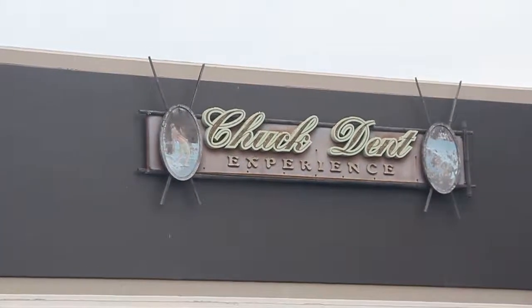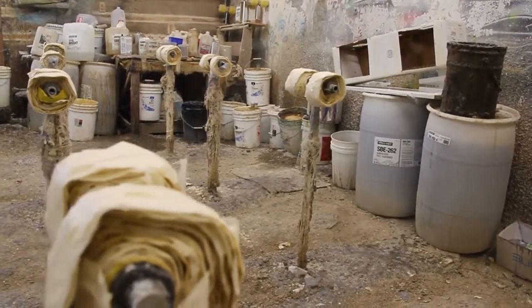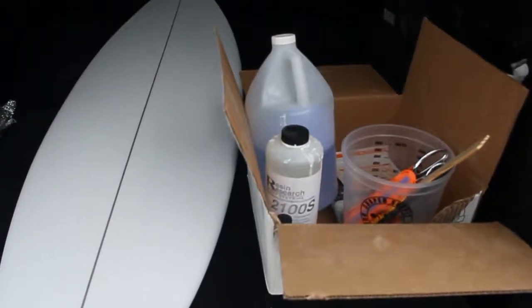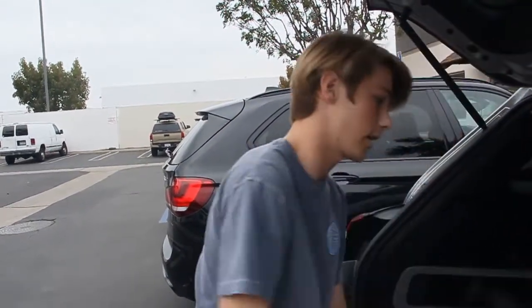My name is Jake and we're at a Chuck Dent Experience, and I'm glassing a board here in their factory. It's a poly combination with EPS — epoxy resin. Been using Resin Research for about a year and a half and I find it's a good mixture.